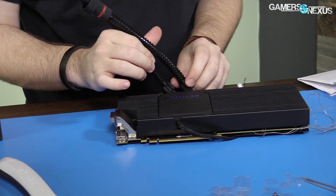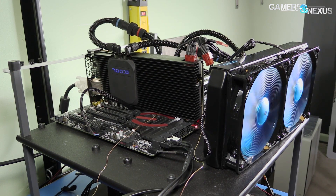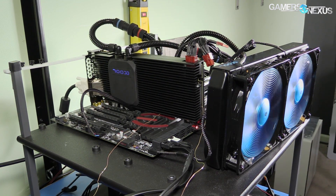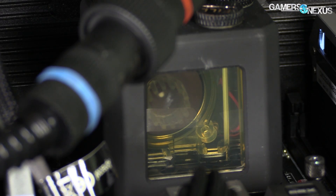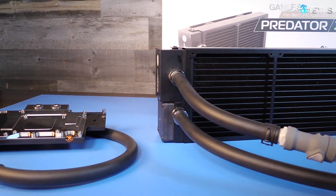Those tubes terminate with locking valves, which can be connected to compatible products like the Ice Bear — a 280mm cooler that we bought for around $145. That also cools the CPU, by the way.